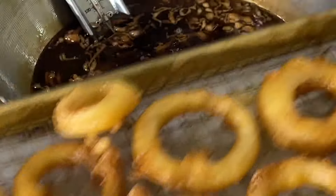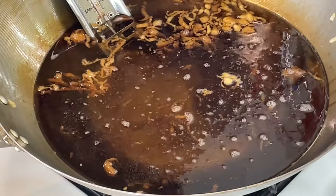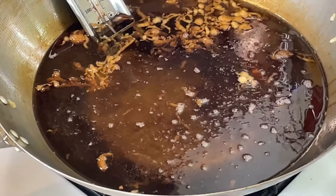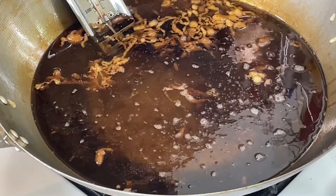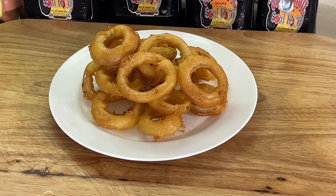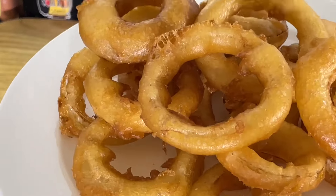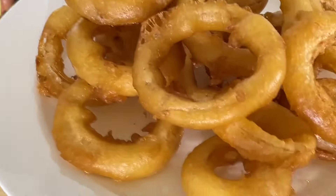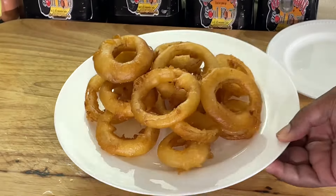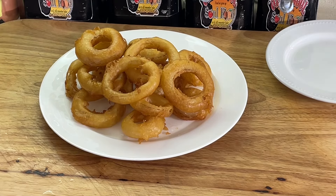All right y'all, see that? We definitely got to try these out. I got to prove to y'all how good they are — people don't believe me. We are back. Look at these y'all — they are so light they're about to fly out of my hand. The breading is so light and crispy. This tempura batter is second to none. It really is — absolutely second to none.